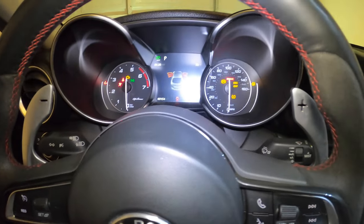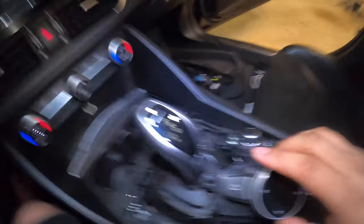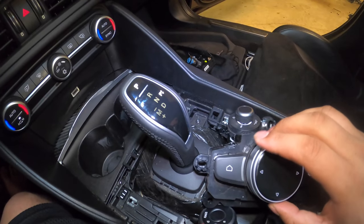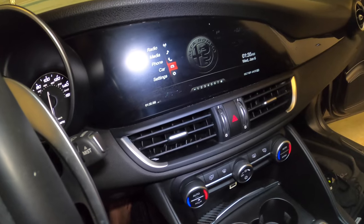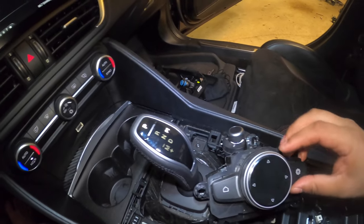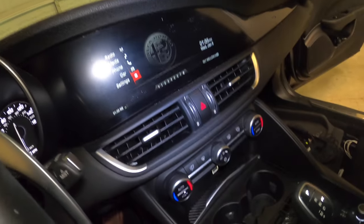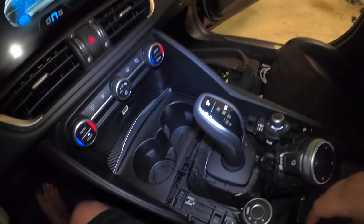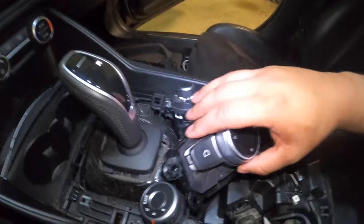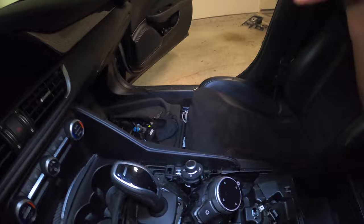I've been sitting in the passenger seat — I'm just going to turn on accessory mode. The volume works. No warning lights. Menu works, this brings me to settings. So far, these buttons work with this harness, meaning vice versa — that harness should work over here in the new console.